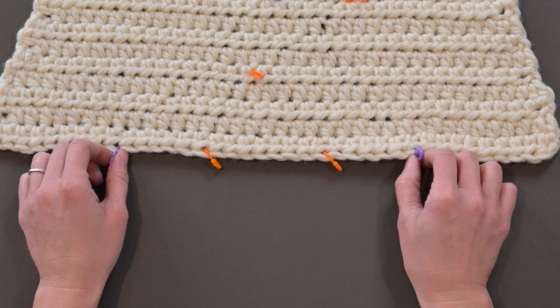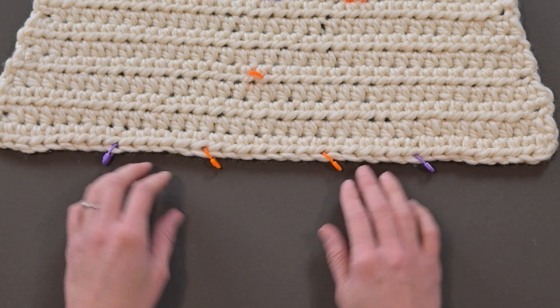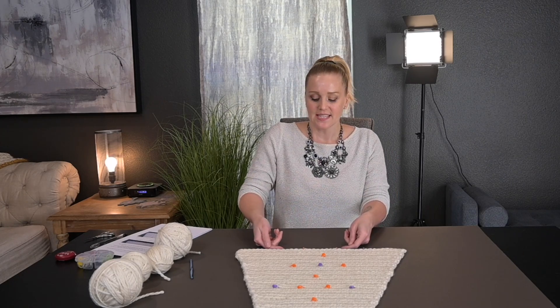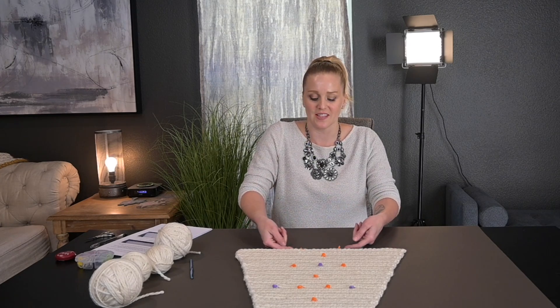My last row has 40 stitches. I took those 40 stitches and divided by four, giving four quarters. I placed my first two purple stitch markers 10 stitches in from one side and 10 stitches in from the other. That leaves 20 stitches in the middle, which I divided into three sections. Going six stitches in from each purple marker, I placed my inner markers. It didn't have to be exact, but I needed things to be even on each side.